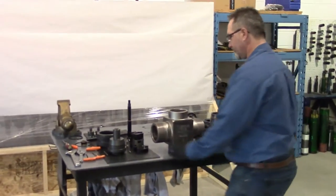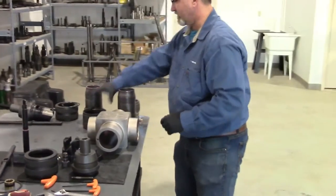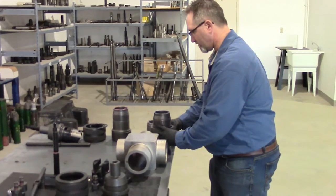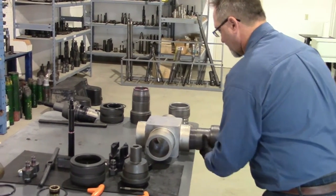We'll start with the body, running down the bench. We'll take our nut, put it onto our bottom unit, and install our bottom unit in the body.